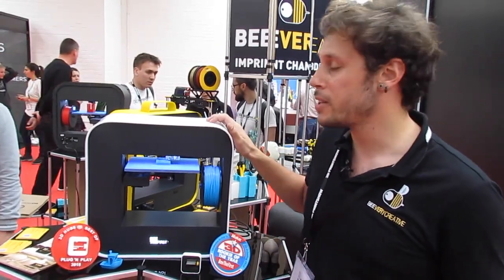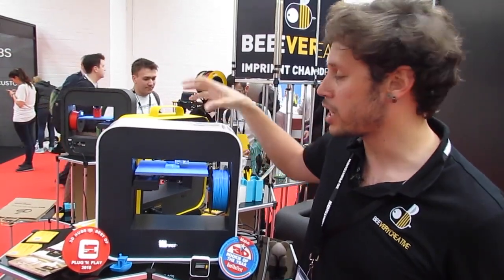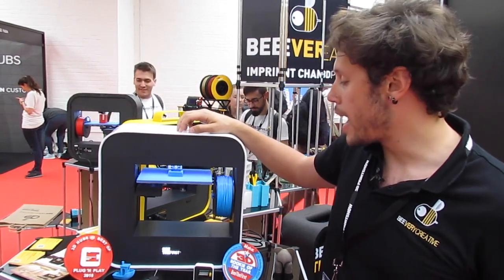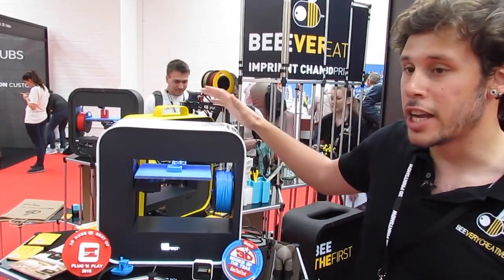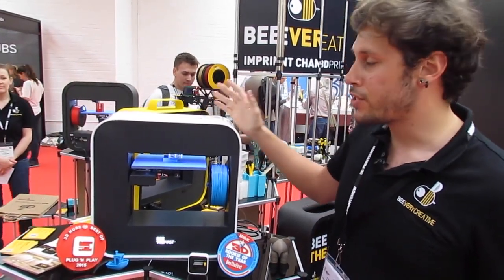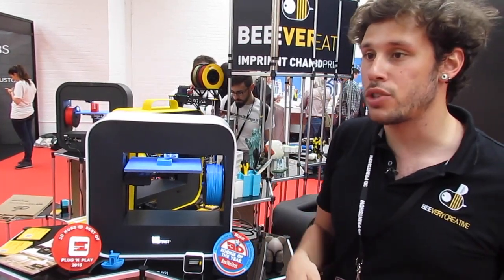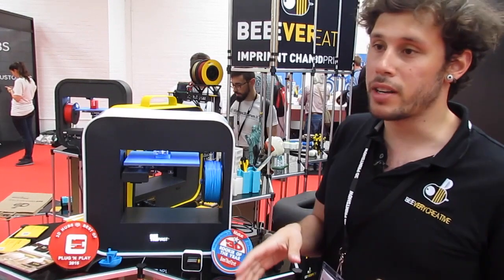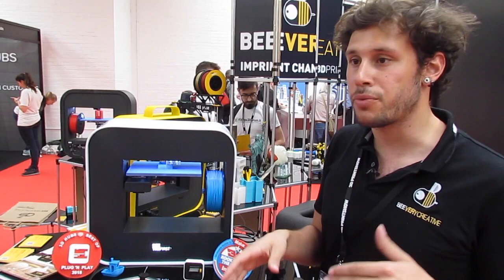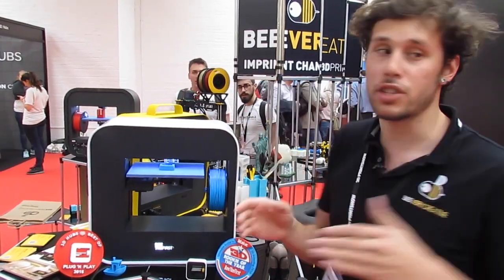This is just a prototype, but the improvements we made for this printer include a new extruder that can print almost any materials. We also have a new power supply, and a new feature you can add to the printer is a battery, so the printer can print without being connected to a power supply for a few minutes, just in case the power goes down or if you want to move the printer from one side to the other.